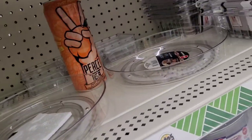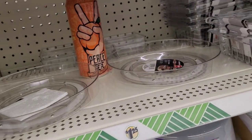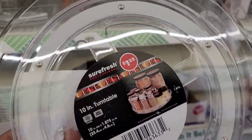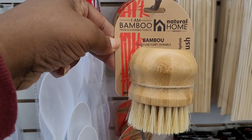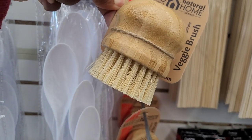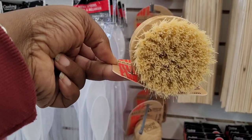Oh my god, y'all — look at this, a dollar twenty-five! I'm losing my mind. Okay guys, I just found another new find: this is the bamboo natural home veggie brush. Y'all know I got my own garden, so y'all know I need this — a dollar twenty-five!